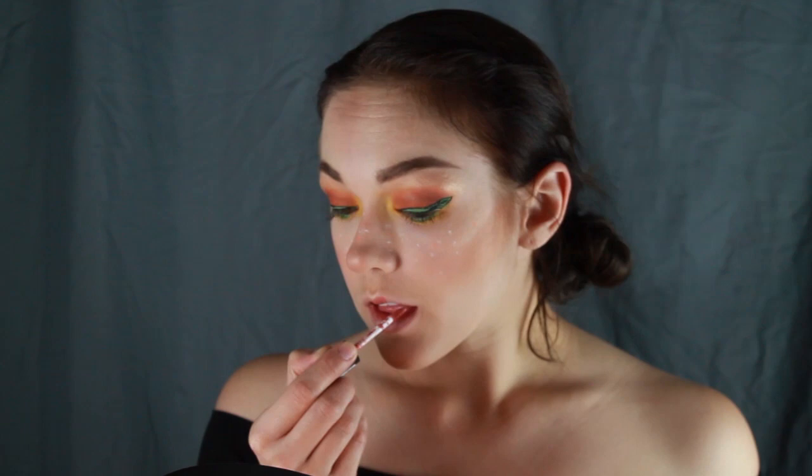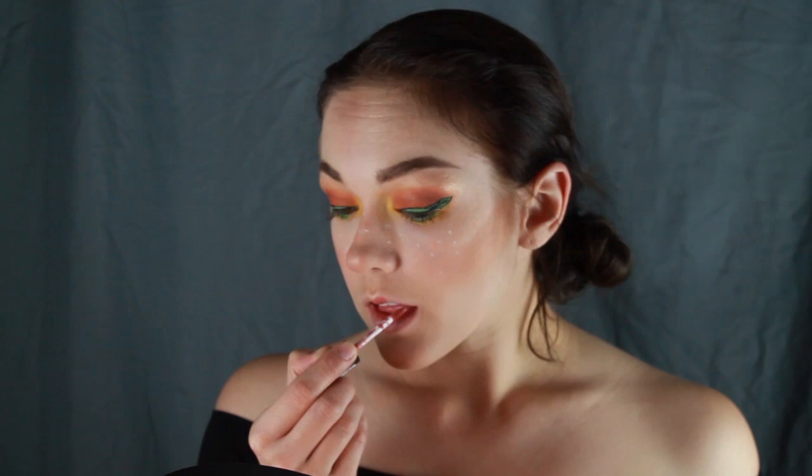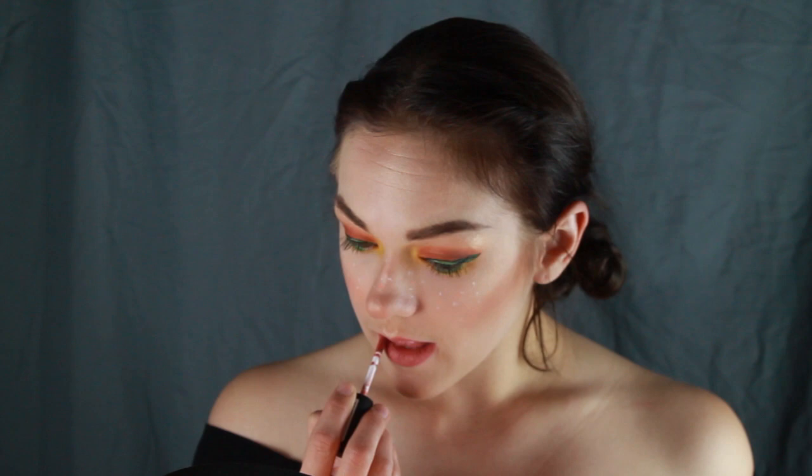Last but not least, you need an orange lip. For my base, I used Stockholm from NYX Cosmetics — a corally pink matte lip. I then placed the same orange eyeshadow color I used before over top of it, and some gold highlighter in the center for some added dimension.